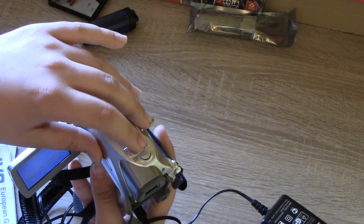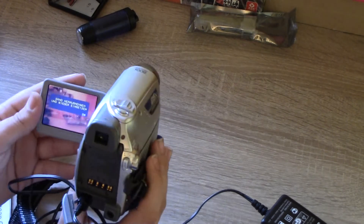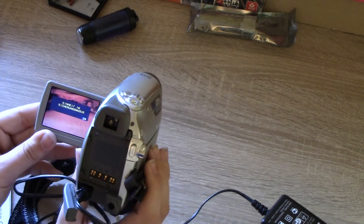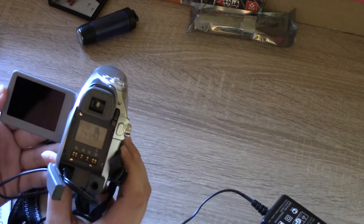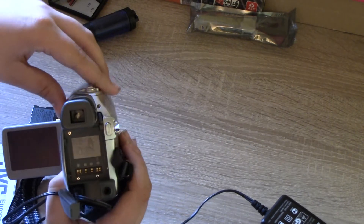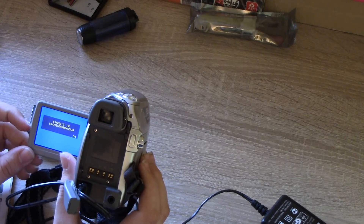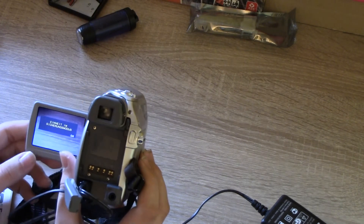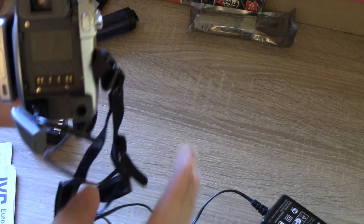On the top we have the zoom lever, a volume adjustment, and a photo button. It also advertises 800x digital zoom. The camcorder does have a viewfinder — it's hard to get it to work. On my Sony you just close the display and the viewfinder activates, but on this one closing it turns off the screen. The LCD is loose but has a good picture. Now the viewfinder is working — you can see it's only black and white, and it's an LCD rather than a CRT.